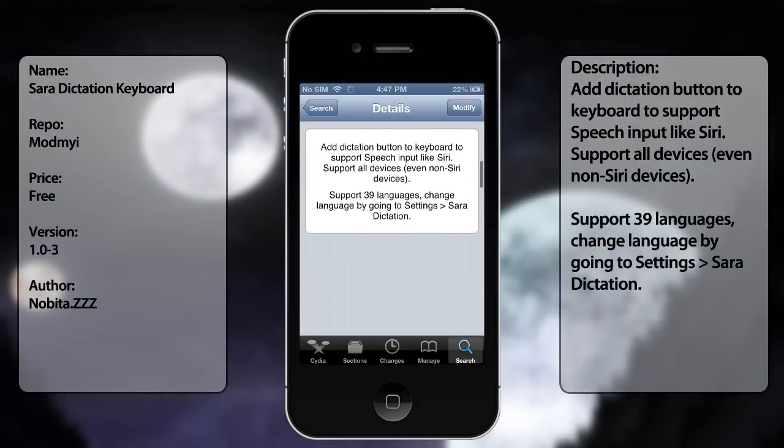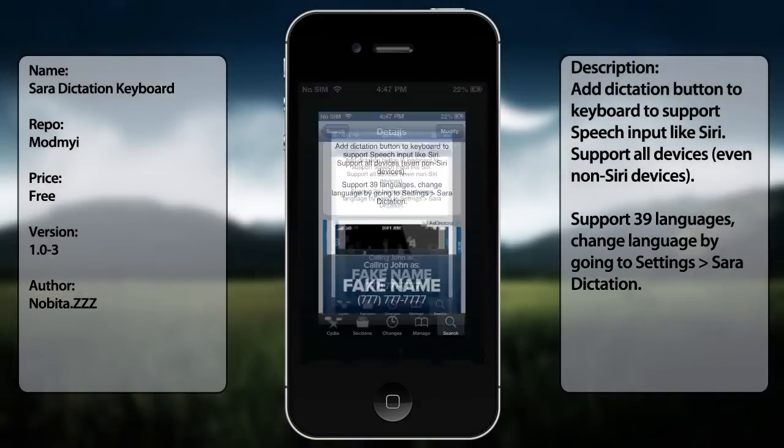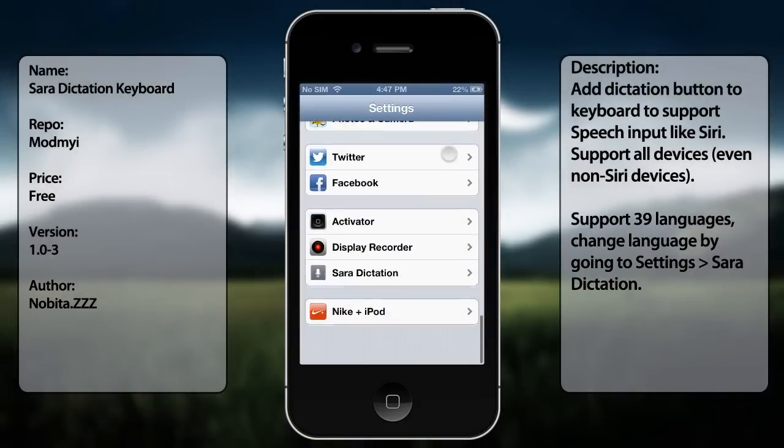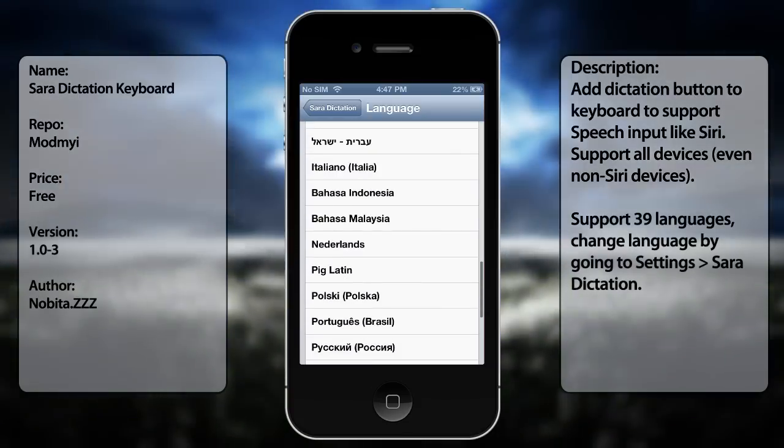Once you have it installed, it's going to respring your springboard. So go to Settings, go all the way down until you see Siri Dictation, and here you should have all 39 languages, I believe. Yeah, it should be 39 languages.